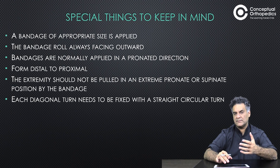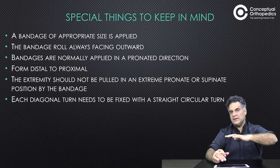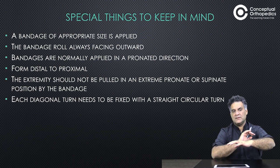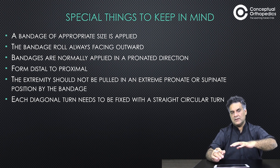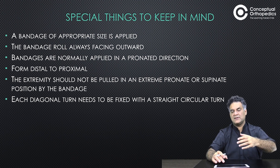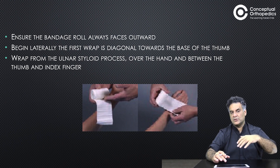Seat the patient comfortably, place the wrist in a functional position, and use an appropriate size bandage. The bandage roll will always be on the outside, never inside. Usually place it in pronation and go from distal to proximal. The extremity should not be pulled into hyper-pronation or supination.